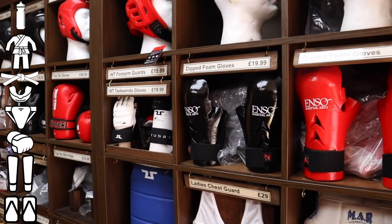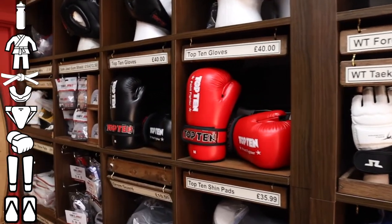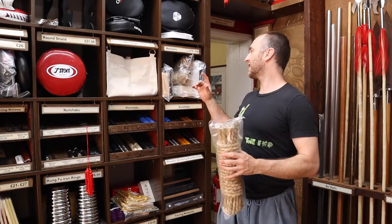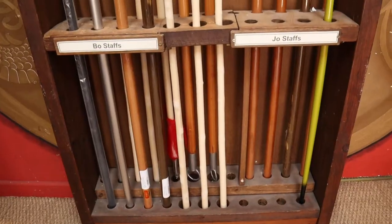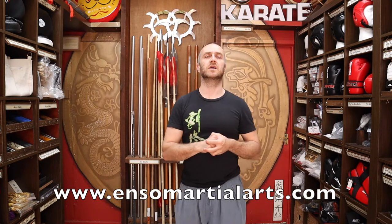If you've been training karate a long time, there are loads of other things available at Enzo that you could definitely benefit from — including loads of different types of Makawara: canvas, leather, and the brilliant straw Makawara. If you can fit it in your house, it's well worth thinking about a really heavy punch bag. It's also worth mentioning some of the weapons we have at Enzo Martial Arts. Not all karate clubs will train them — it's kind of in the name, empty hand — but a lot of people move on to Japanese Kobudo weapons: bo staffs, Kama, Sai, and Tonfa. Check out the website at EnzoMartialArts.com.